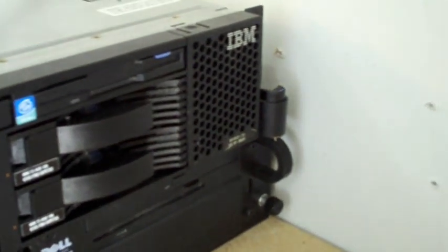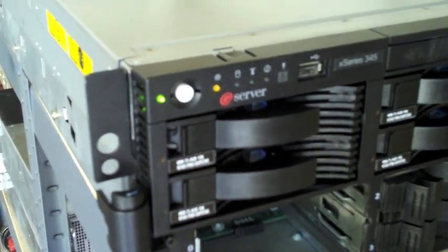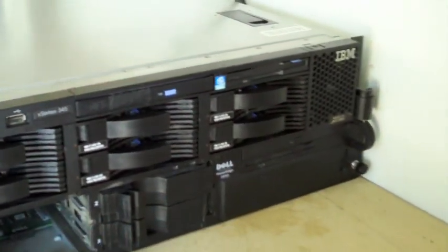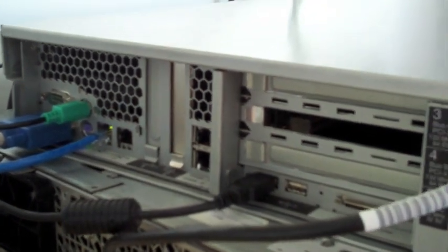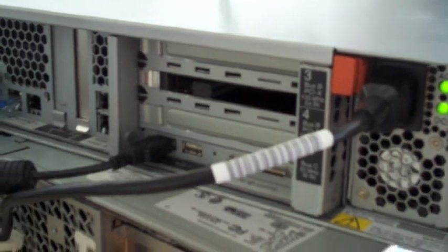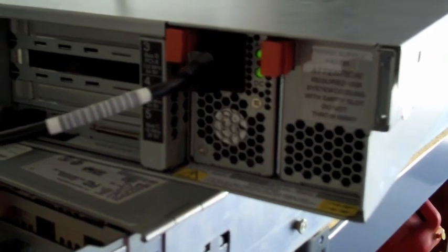So you're looking at the top server there, the IBM 345. It's got six hard drives, SCSI, 73.4 GB apiece. It's got four Ethernet connections. I haven't really got any of this too far. Another SCSI port. It's got two USB and a monitor connection, serial connection.